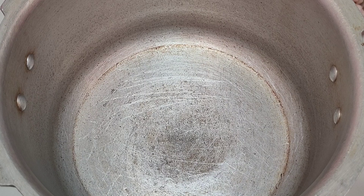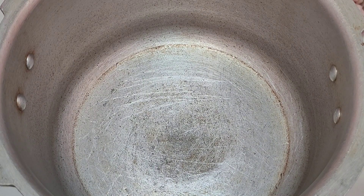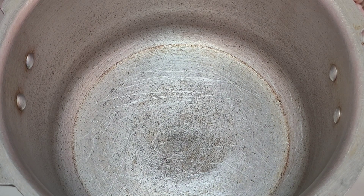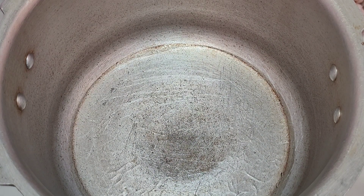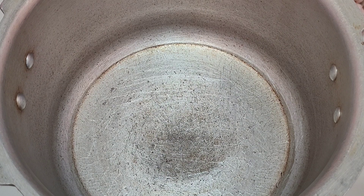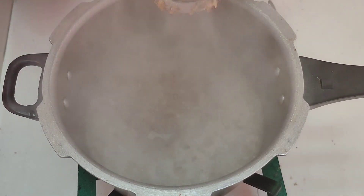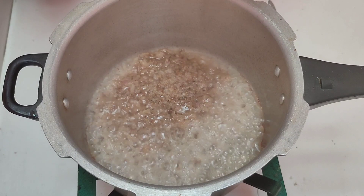Now let's make a cookie. Add 1 spoon, 1 spoon, 2 tablespoons.